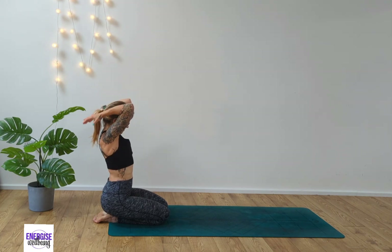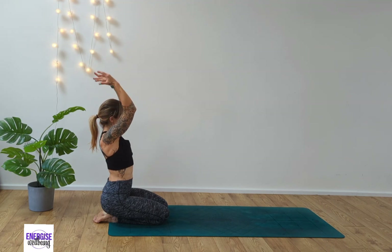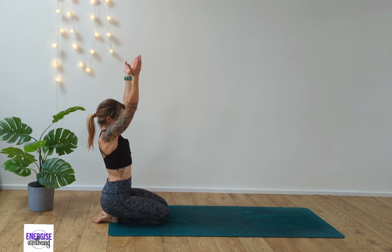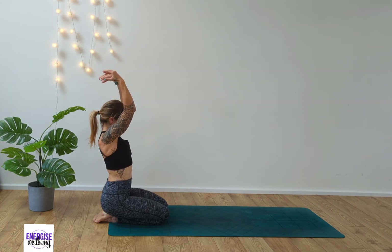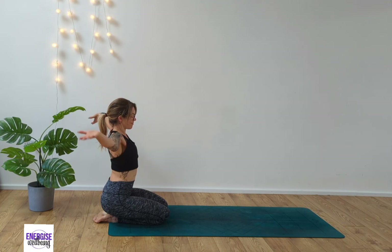From here, reach your arms above you and tap the back of the shoulders. Reach up, tap — inhale and tap. Take the elbows out to the side. Hands to shoulders, tapping the shoulders, inhaling open, exhale. Inhale, exhale.